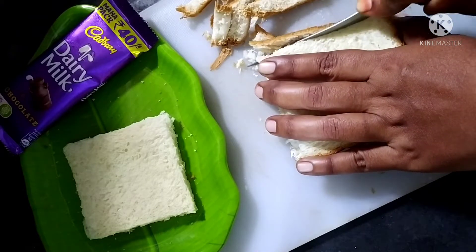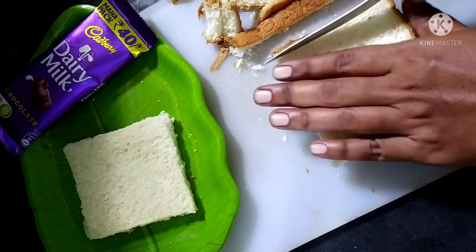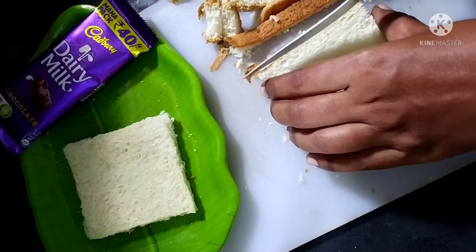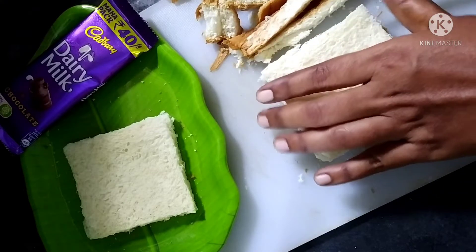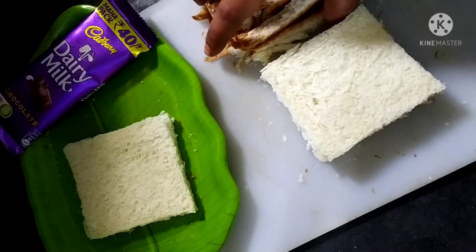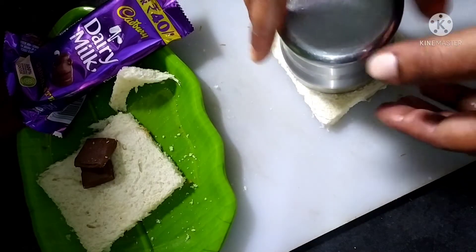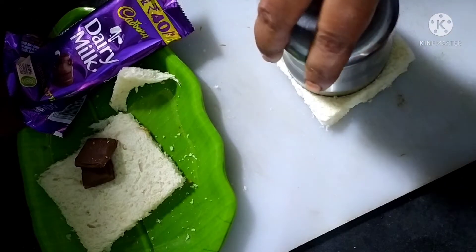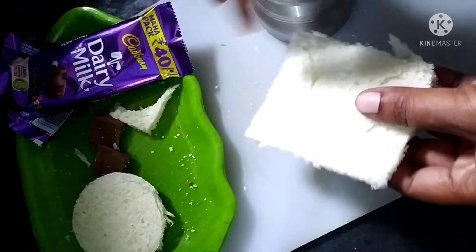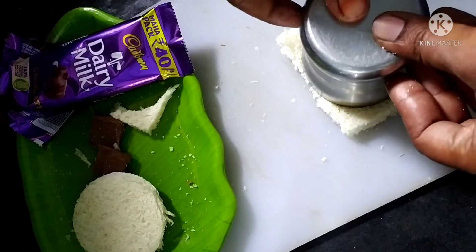I will add some of the other slices. I am going to add a lot of snacks and recipes. We will make the recipe for our channel. We will cut the edges.